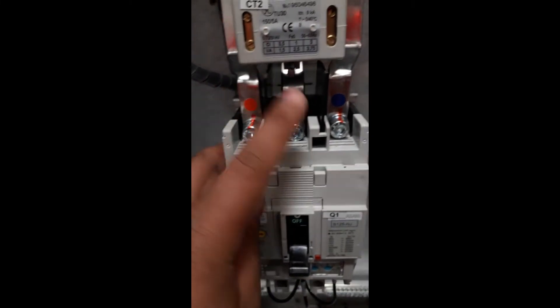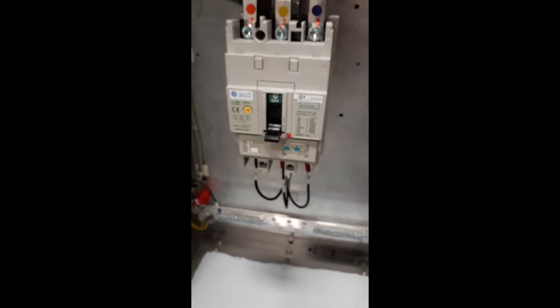On the breaker you will find L1, L2, L3 — L1 is red, L2 is yellow, and L3 is blue. Right over here you will also find our single line diagram. In the single line diagram you will find the system details: three-phase, four-wire, 60 Hz.